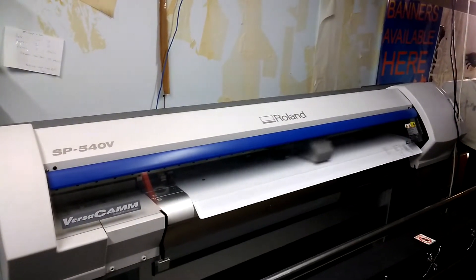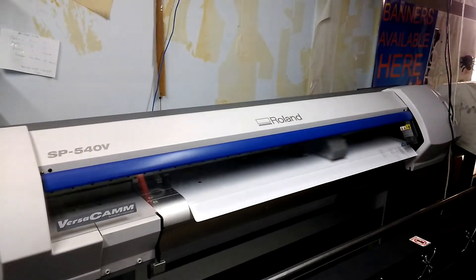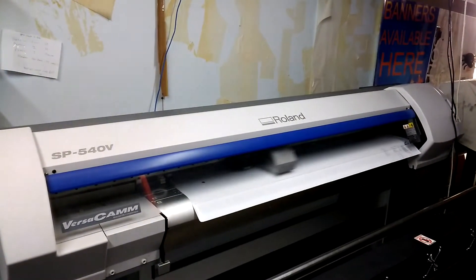Well, here we are at Total Display again. Just another day, another job, another print.